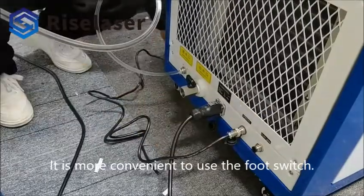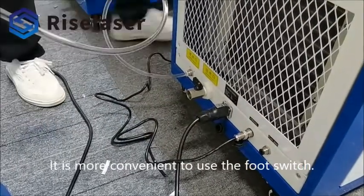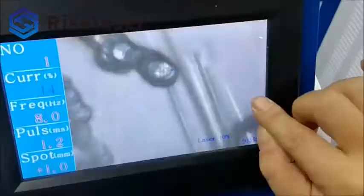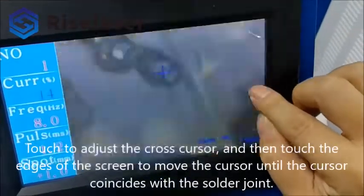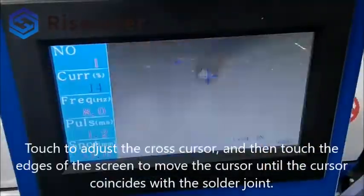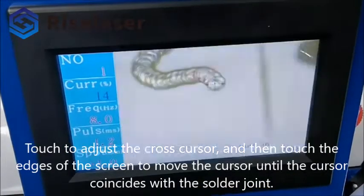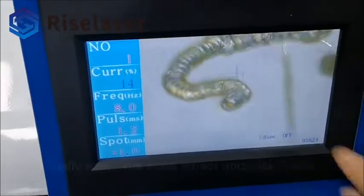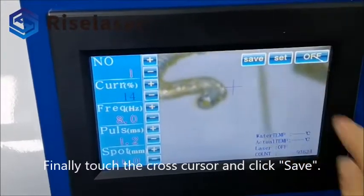It is more convenient to use the foot switch. Touch to adjust the cross cursor, and then touch the edges of the screen to move the cursor until the cursor coincides with the solder joint. Finally touch the cross cursor and click save.